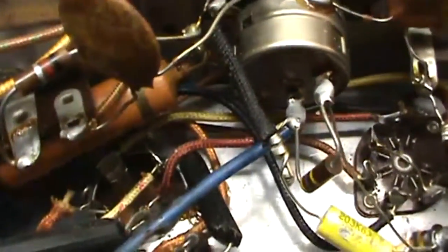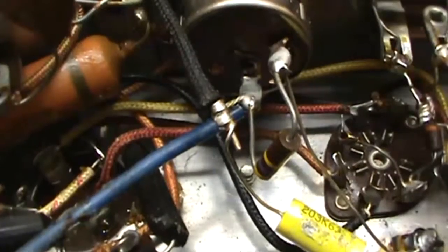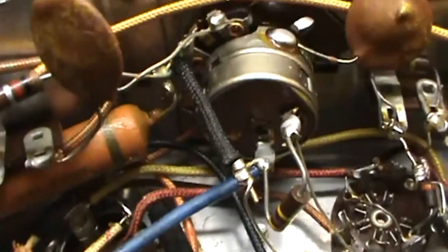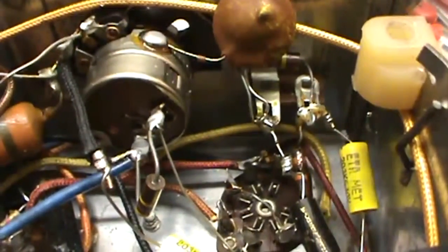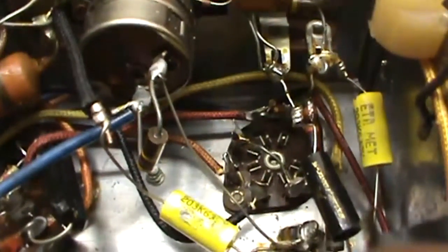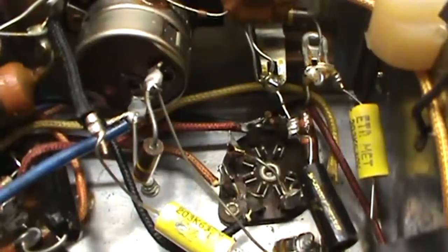After I finish those off, I'll be ready to start on that electrolytic can. I'm just going to unsolder from it here on the bottom, and instead of restuffing the can, I think I'll just go ahead and put the electrolytics in the bottom if I can find room for them down here, and a grounding terminal for them.